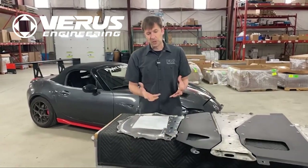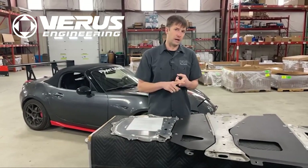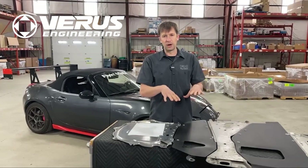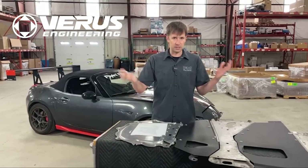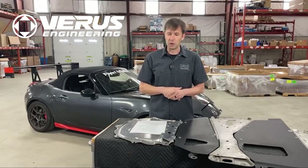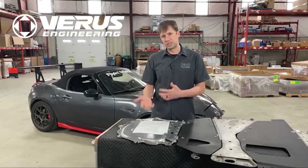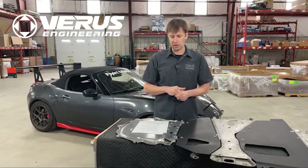First question: why do you want aero parts in general? You want aero parts for more downforce and for less drag. Downforce is what pushes the car into the ground to basically make it stick better. We've all seen race cars with giant wings and that kind of thing. We're going to try to decrease the lift and increase the downforce so that the car stays planted better in corners, more stable handling, all that fun stuff.